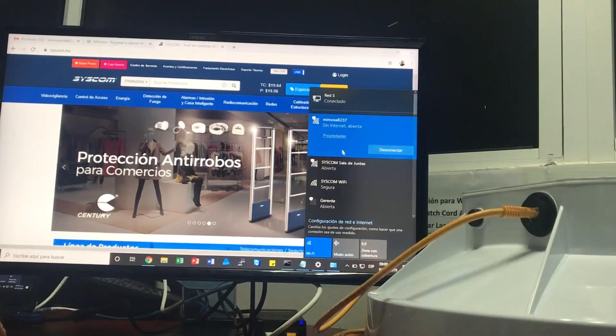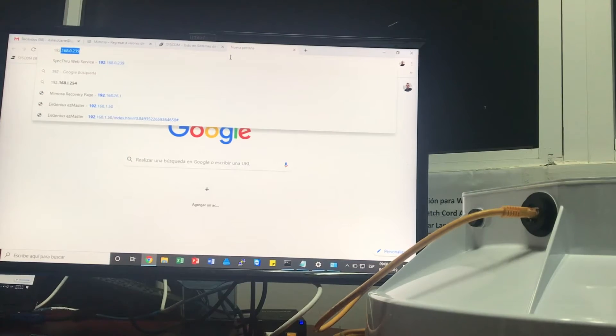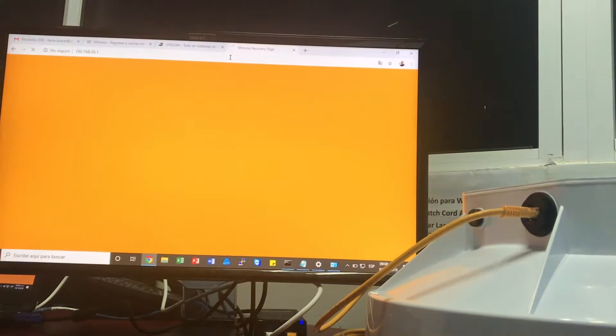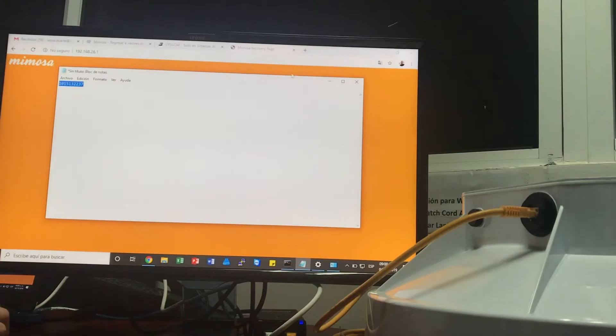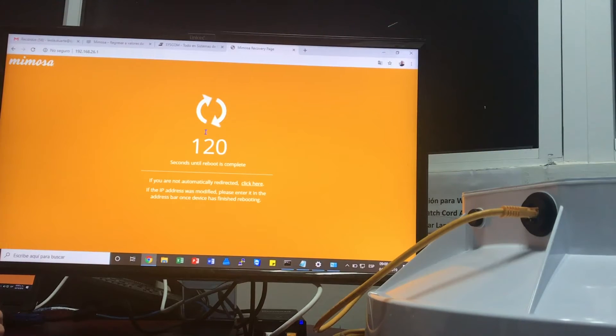Ok, nos acaba de aparecer que ya estamos conectados, entonces abrimos una nueva pestaña y entramos a la dirección 192.168.26.1. Recuerden que previamente le habíamos dado a nuestra tarjeta Wi-Fi una dirección IP del mismo segmento. Nos pide el número de serie, aquí lo tengo porque ya previamente lo había anotado. Y le vamos a dar solamente en el botón Reset. Aquí nos quedaría esperar solamente el Countdown, y luego que el Countdown termine, procedemos a probar que nuestro radio haya quedado regresado a valores de fábrica.